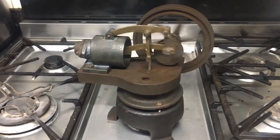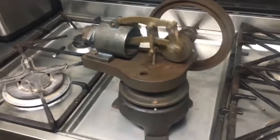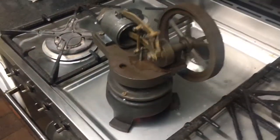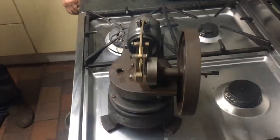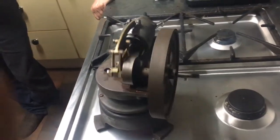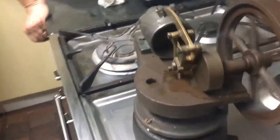Hi everybody, we've just resurrected the Robinson hot air engine. It's a half scale model of the number four motor, rated at the full size — I think it was about an eighth of a horsepower.